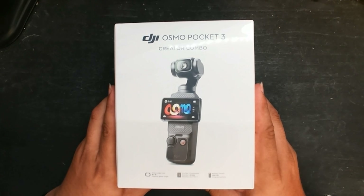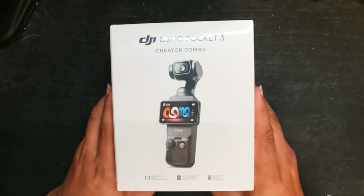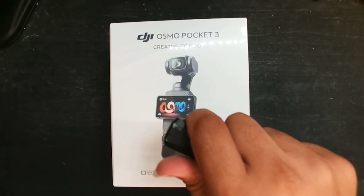This is my extended unboxing of the DJI Osmo Pocket 3 Creator Combo. Let's get into it.